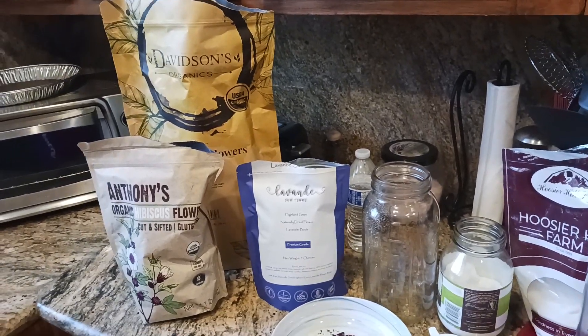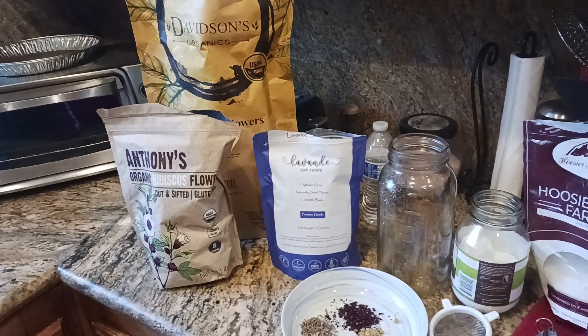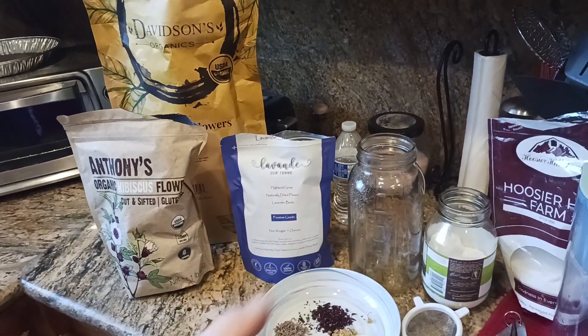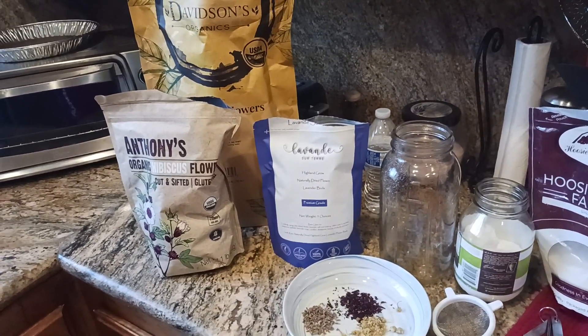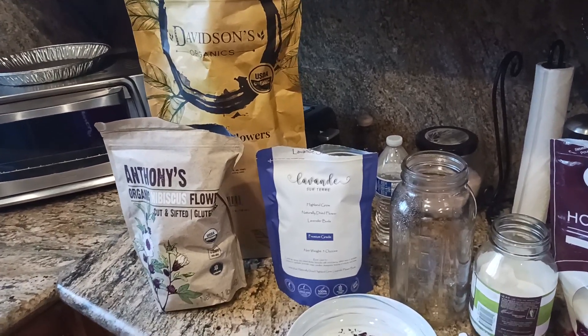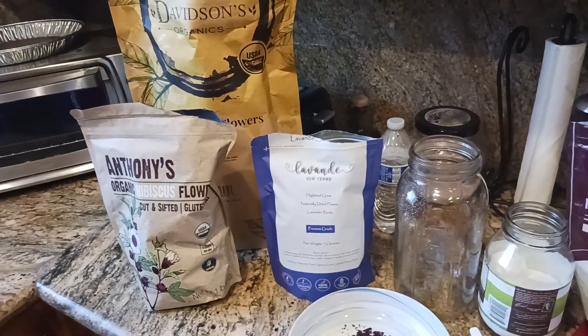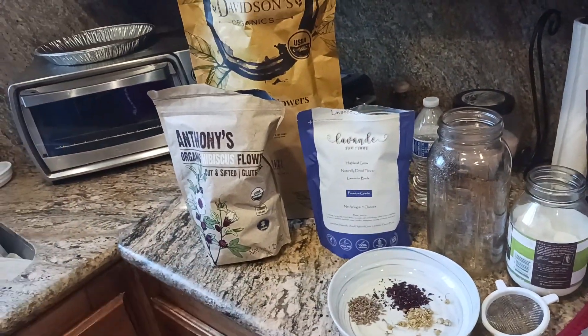Sometimes I'll drink it warm, hot, or cold, but usually I'll make it as a simple syrup. It's great to add into your favorite beverage, elixir, tonic, or libation. If I just want it as a tea, I don't put the sugar in — I just mix it up and drink it as is.